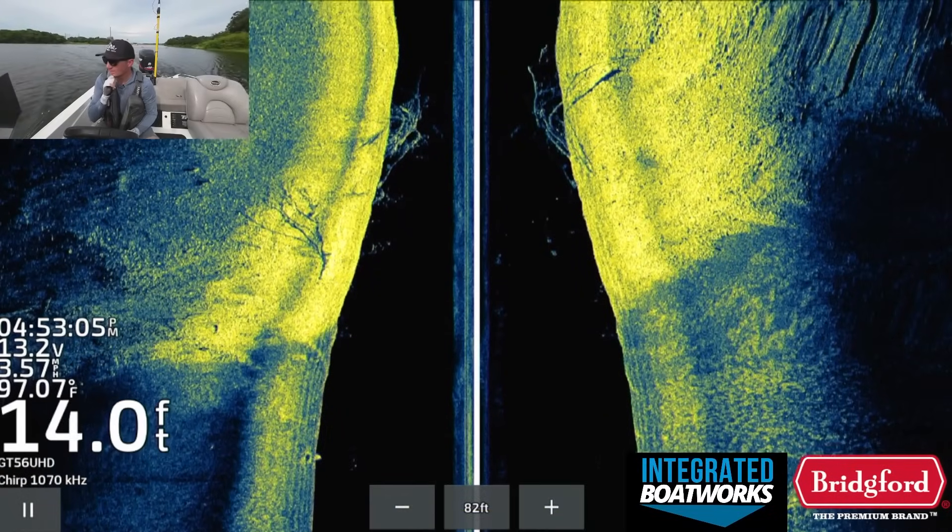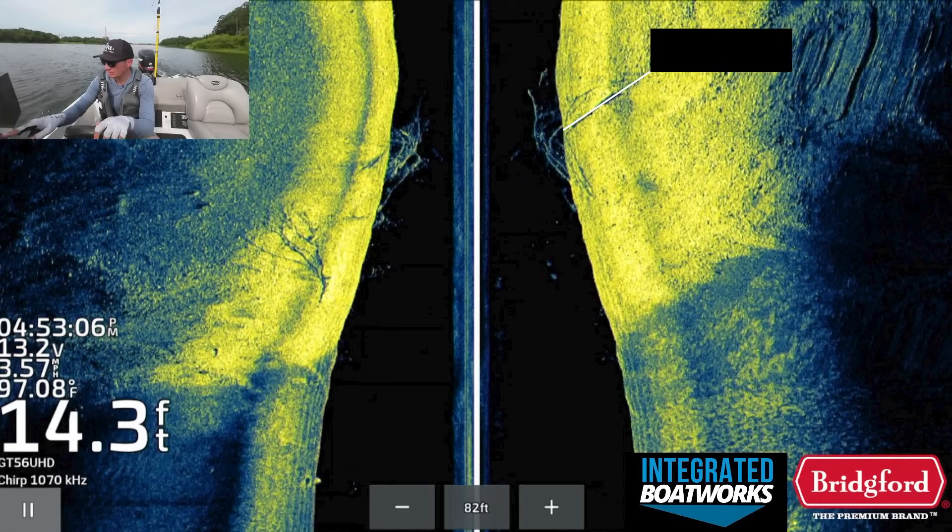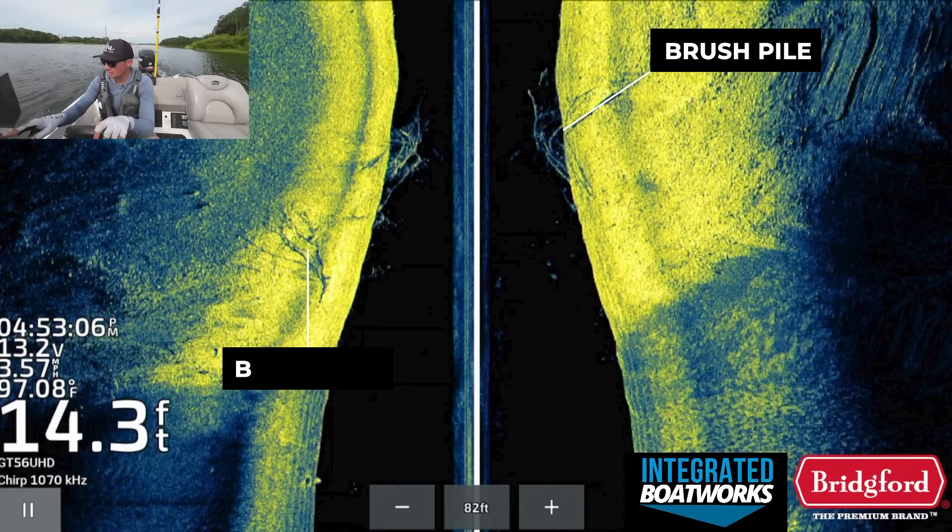Here's the first brush pile I graphed on side imaging. It's in about 13 feet of water and right now it's directly below the boat on my side imaging image. There's also a little piece of brush on the left side of the boat as well, and you can see a few fish that are sitting in front of the brush pile in the black space on the side imaging image.